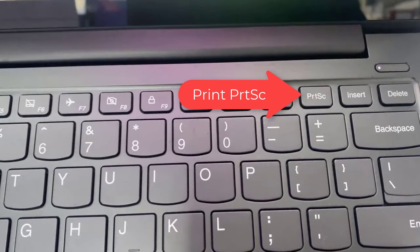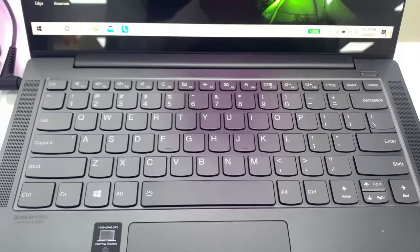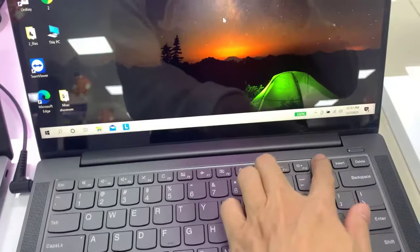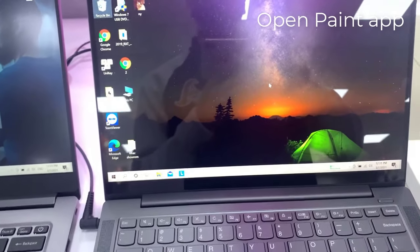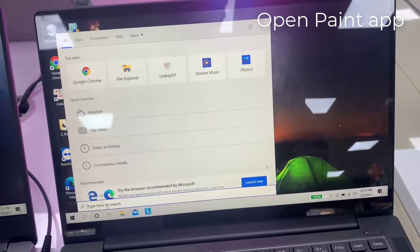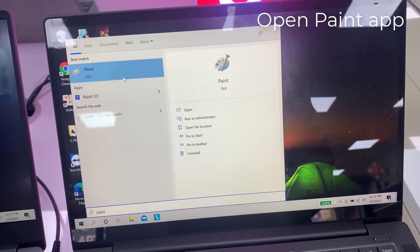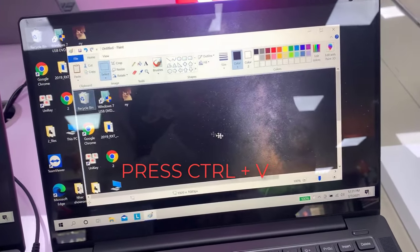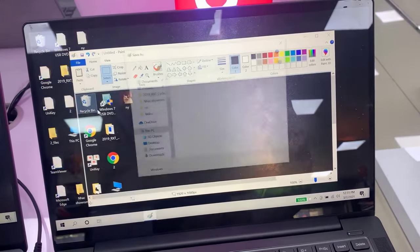You can press Print Screen, then open MS Paint. Now press Ctrl plus V to paste the screenshot in Paint. You can now save it anywhere you like.